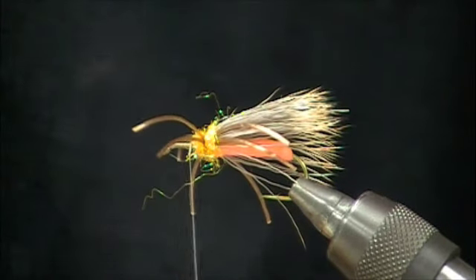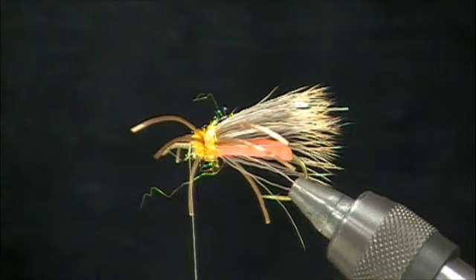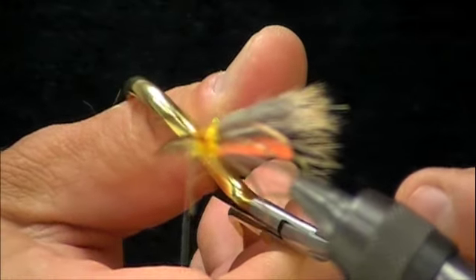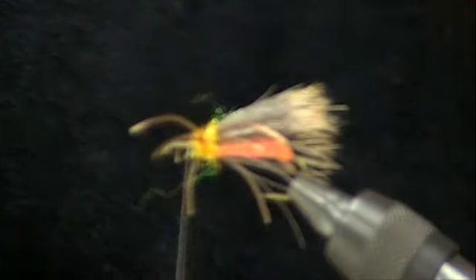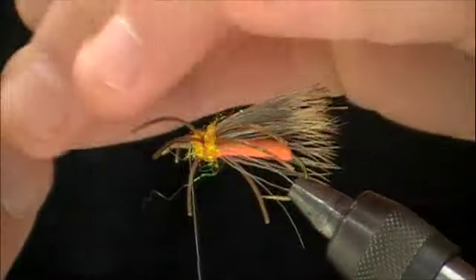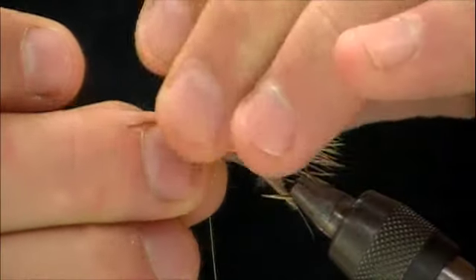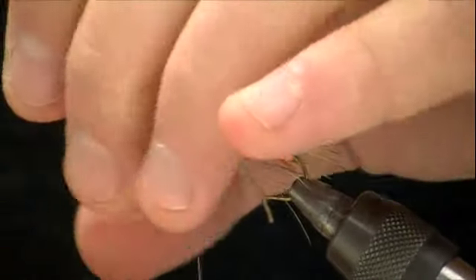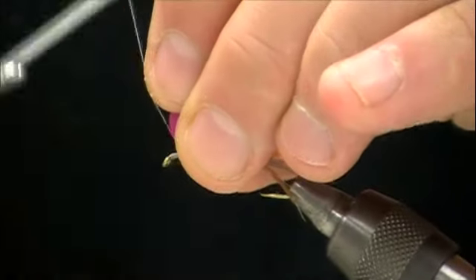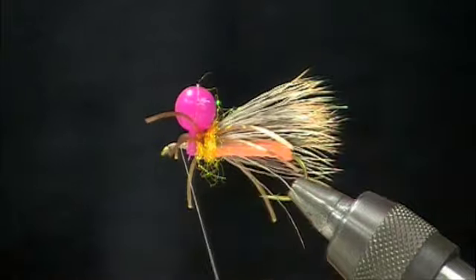Now I'm going to take one of our Unibobbers — a new product, great little flotation aid but also nice for visibility. These come out of a plastic stamp, so just remove the little insert where the eye of the bobber is, and then we're going to tie that in place. We'll probably use a little bit of dubbing to kind of bunch that in.